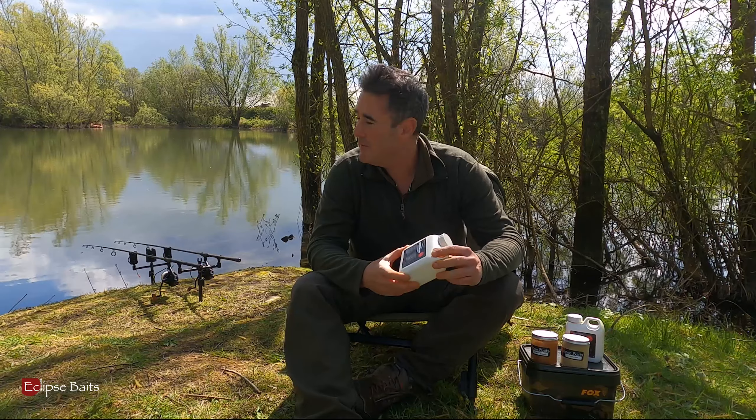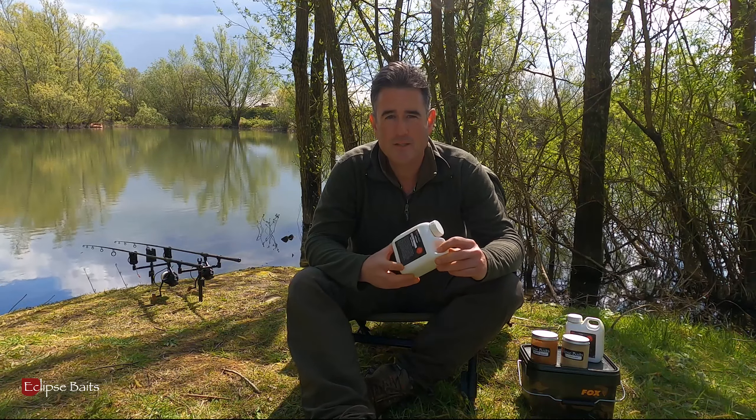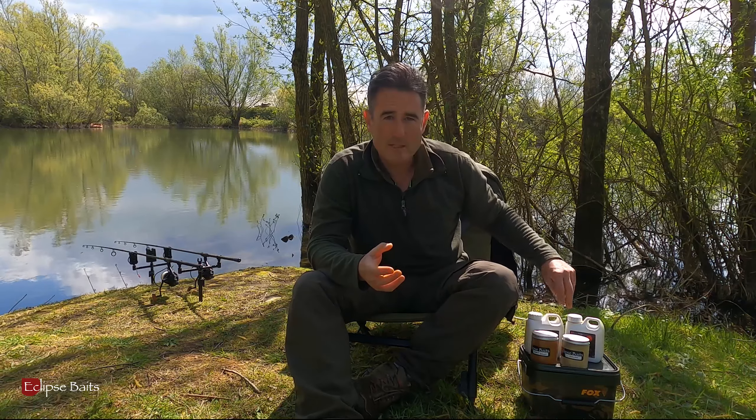We'll leave it there — hopefully we can have a fish to show you in a minute. That's just a little bit about Eclipse Baits. The Powders Liquid is an additive I'm using in my fishing, and fingers crossed we can come back later and show you a fish.